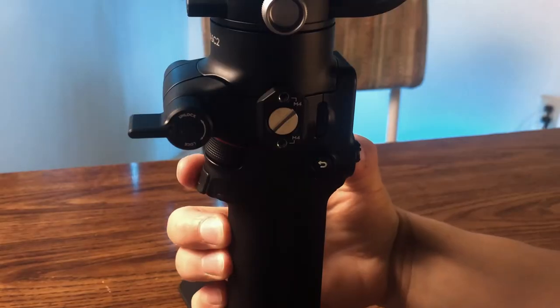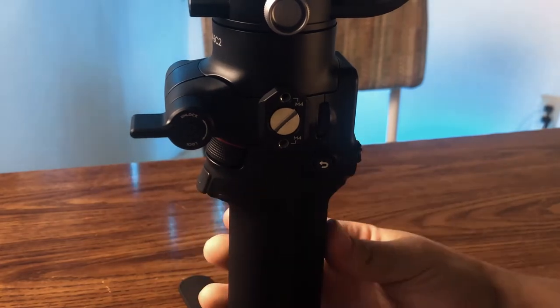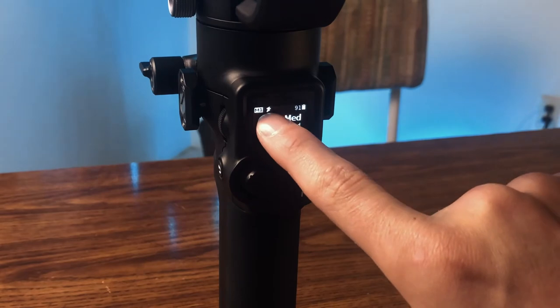The second trick is to get the gimbal into sport mode. Sport mode can only be accessed by holding down the M button — that's the mode button — then double-click the trigger, then let go of the mode button. You'll see a little running figure on the screen, which means you are in sport mode.